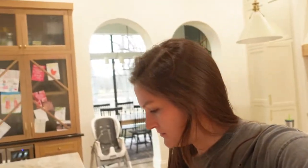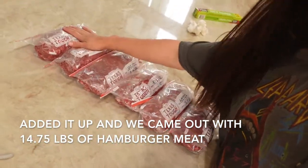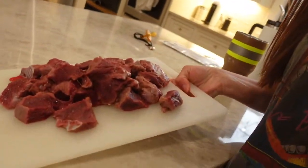I think we're done processing the black buck. It took us a little bit of trial and error to get that grinder going and figure out exactly what we were doing. Hopefully it tastes great. We got all of this hamburger meat, and then this is backstrap that we will save and cook.